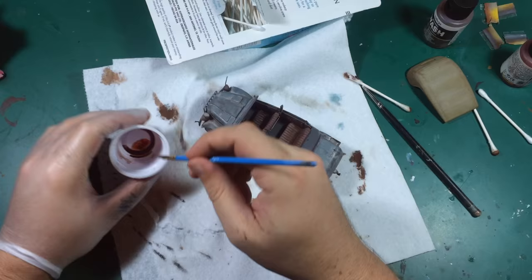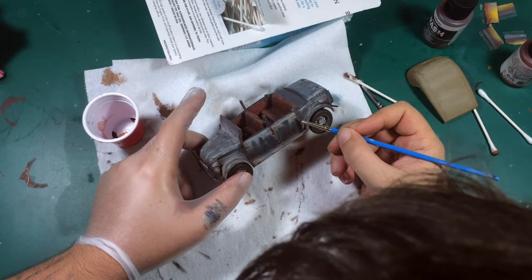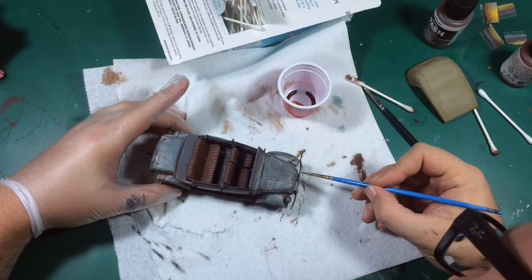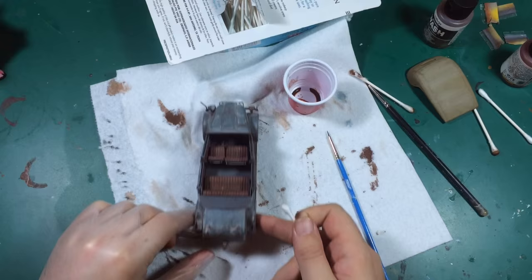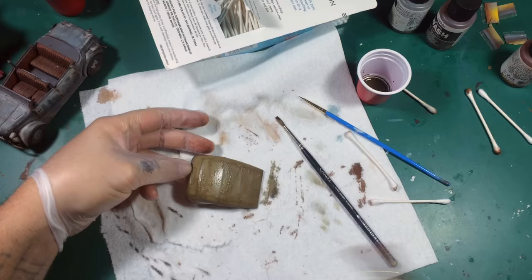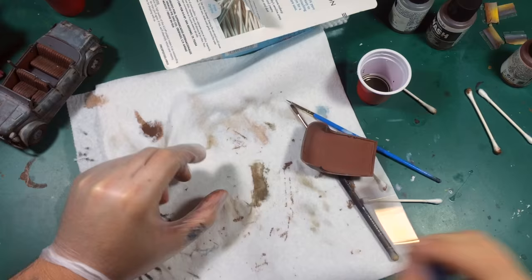Now I'm using Vallejo Old Rust, stippling it in little areas and then streaking it down. I'm going to wipe most of this away — we just want that discolorization. Then I switch to a straight brown wash, which is a lighter tone than the dark brown. Using a larger brush, I stipple and drag instead of wiping off completely, moving the wash around to give it a little bit of texture.